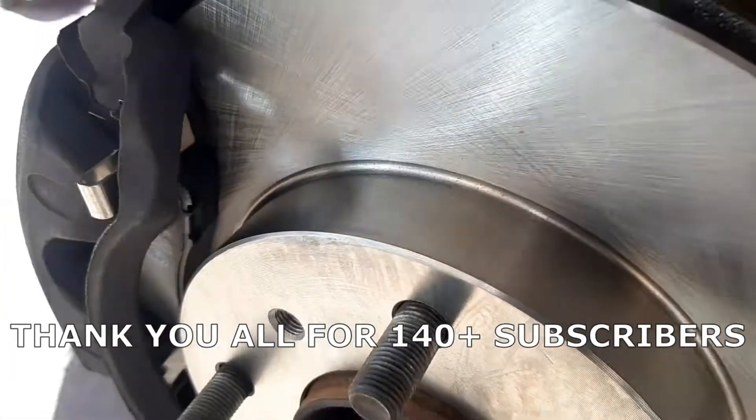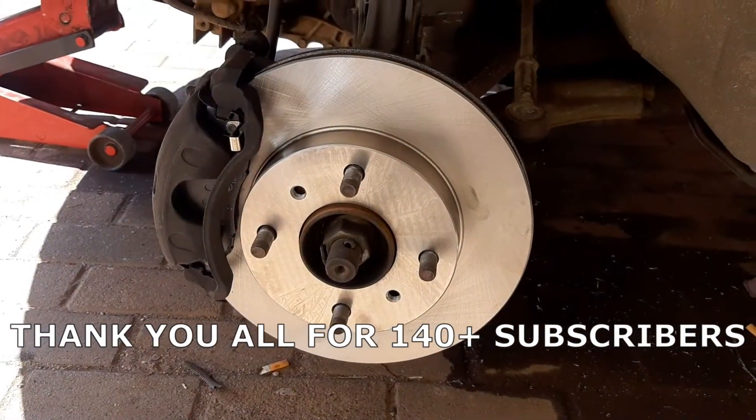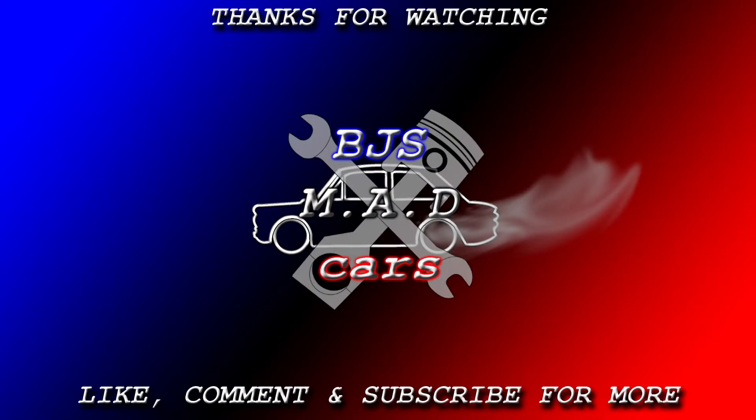Thank you all for watching and don't forget to like, share, comment and subscribe. Thank you.